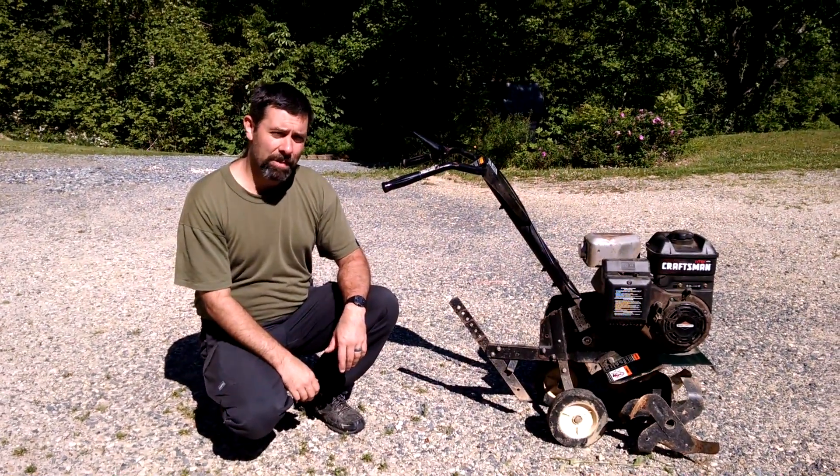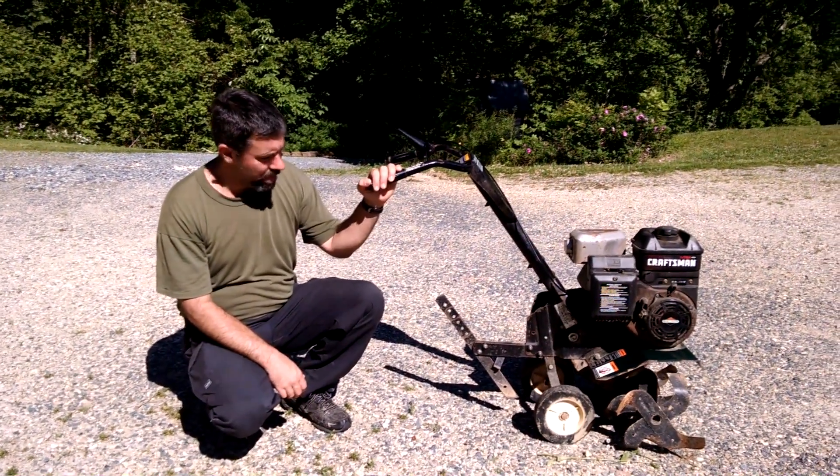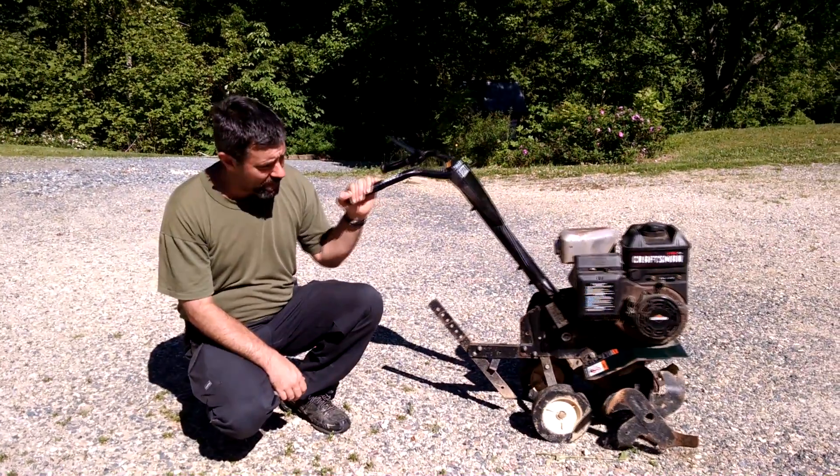Hey guys, it's Eric, owner of Farpoint Farms, and today I'll be doing kind of a review and a demonstration of this Craftsman Tiller.